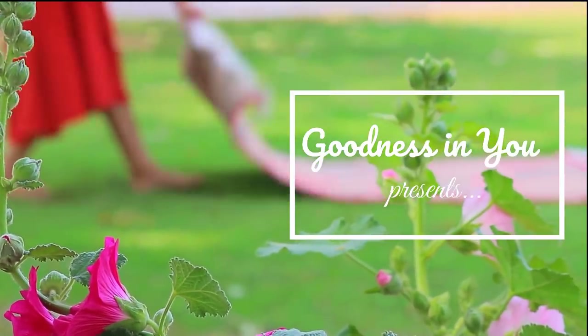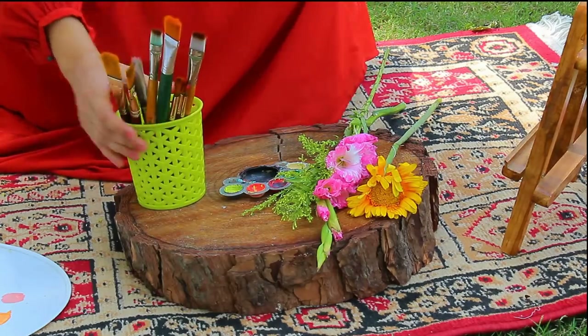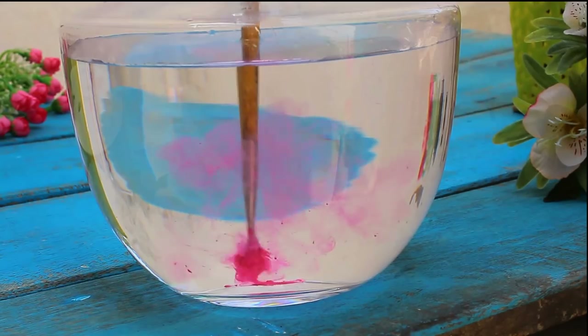Hello and welcome everyone. In today's video we will be making simple and easy flowers using one stroke technique. So let's begin.